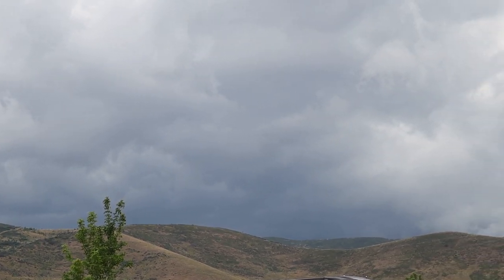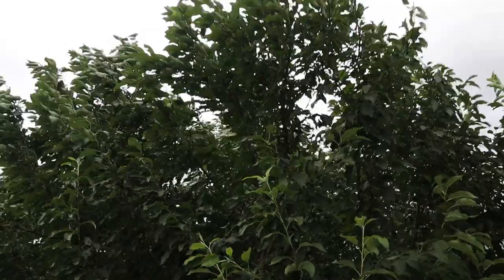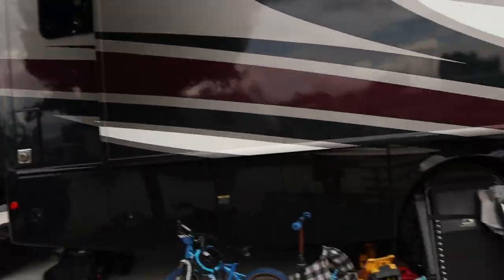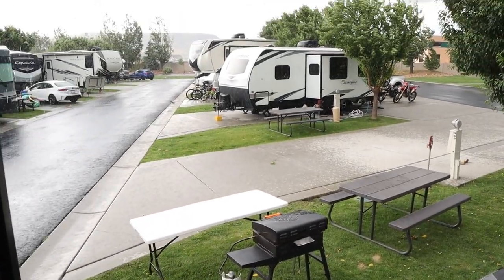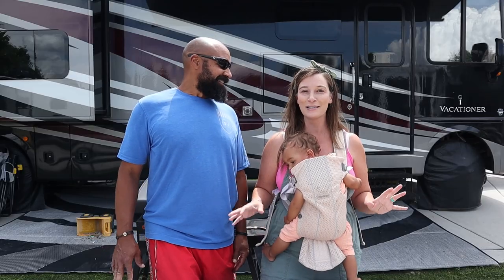It's August, it's thunderstorm season, which we actually love because thunderstorms are cool. We like to sit and watch them. And when you're in an RV and it's raining, it sounds amazing on the roof. Sleeping to the noise of a thunderstorm is awesome.